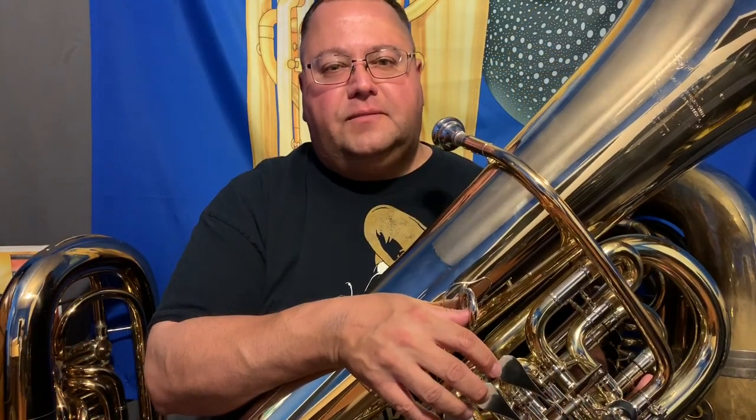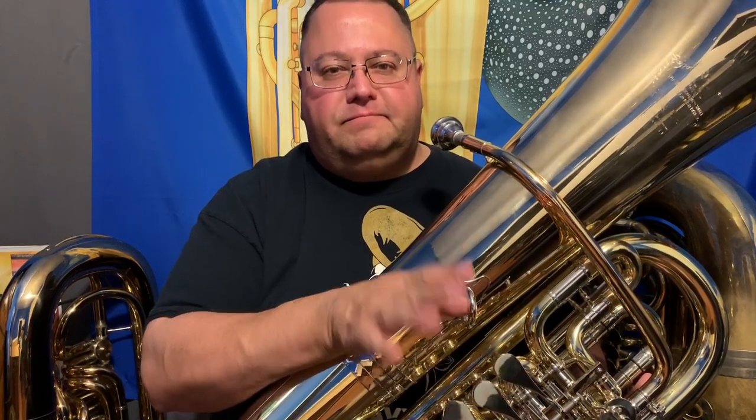Hope you enjoyed the video. I'll have more coming up with this new tuba and we'll see how it works out. So until next time, thanks. We'll see you next time.